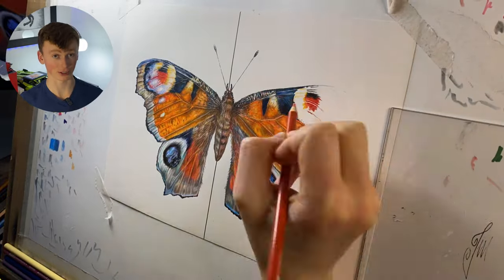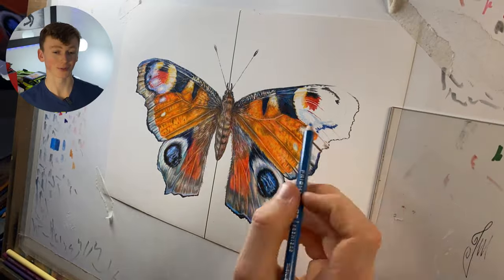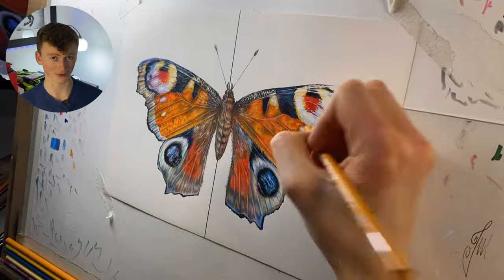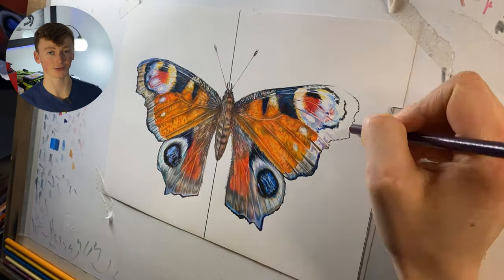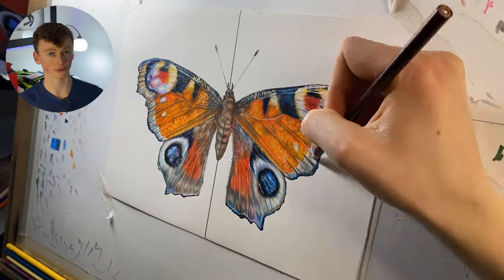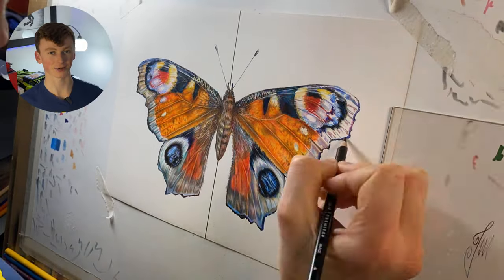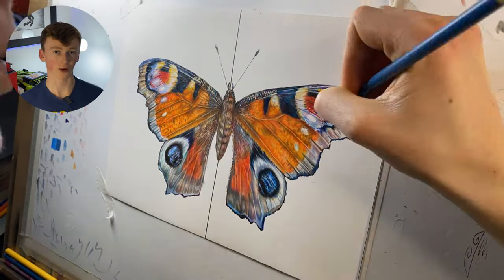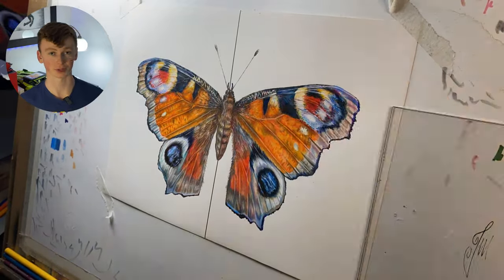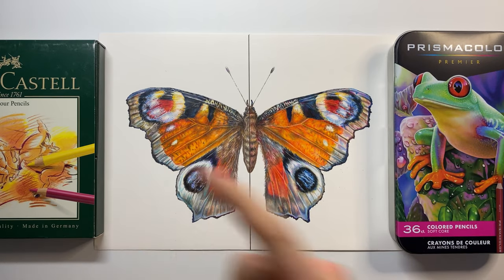One thing I really want to say that's good about Prismacolors is how vibrant the colors are — I think they're more vibrant than the Polychromos. But there's also a downside: Prismacolors actually have really bad lightfastness, so after one, two, or three years the colors on this side of the drawing will look really dull compared to the left side as natural light dulls the pigment. And because these are wax-based, you also run the risk of that wax bloom we talked about.